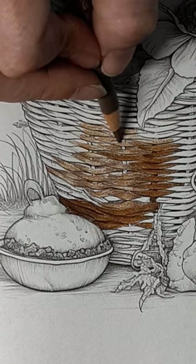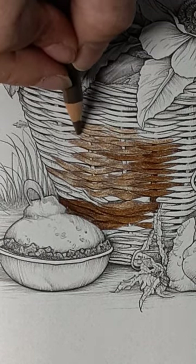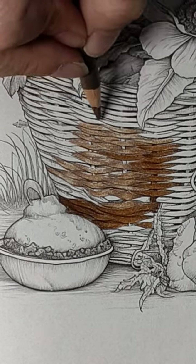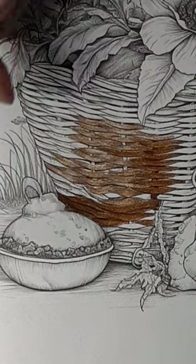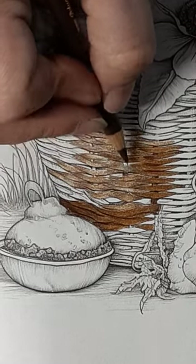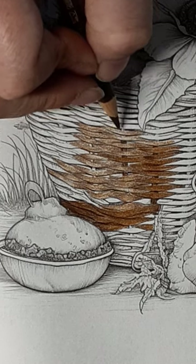Wicker comes in all different colors — you can get wicker that's blue, and they do spray wicker. So you might decide to paint the basket a different color; if you're doing that you're going to get shades again but not browns. Now I'm going to come in with the darkest shade and do the vertical lines. That's not all I'm going to use it for, so stick around.